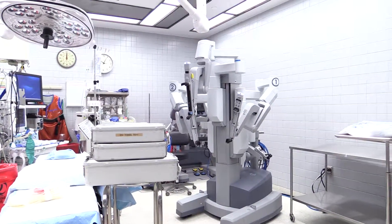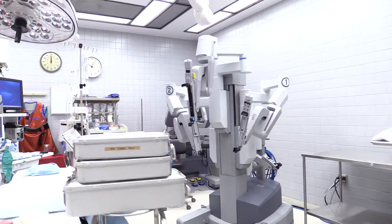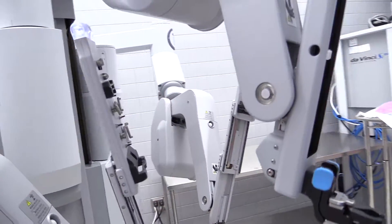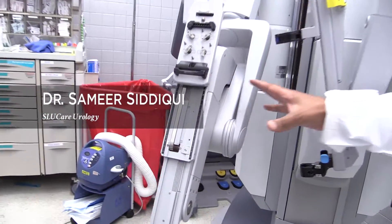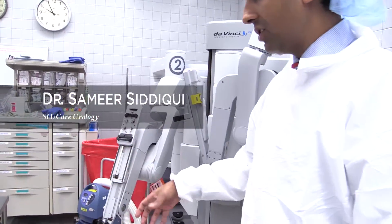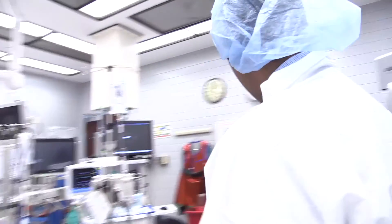So this is our operative room. We've got some equipment here because we're going to have a case later today. This is the actual robot that's attached to the patient. These arms actually go right up to the patient, and we have instruments attached to these that go inside the patient. So this is brought close to the patient — let me just show you how that works.